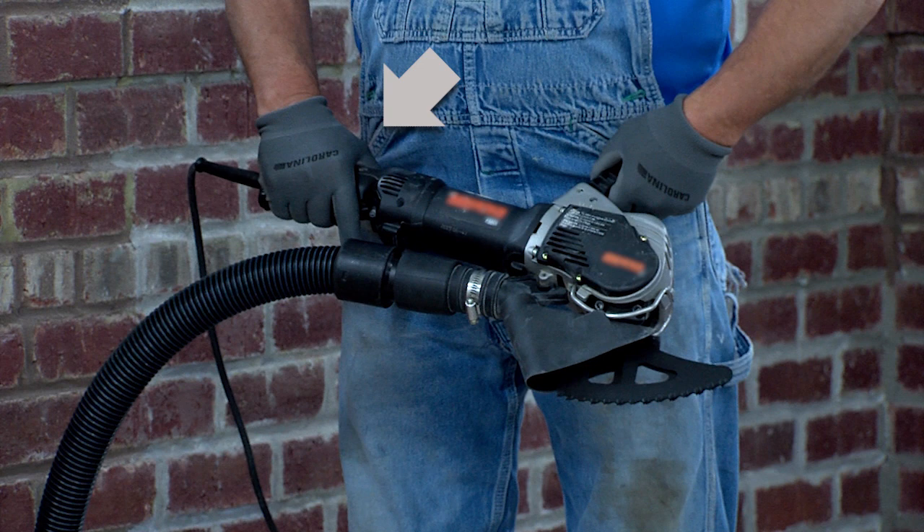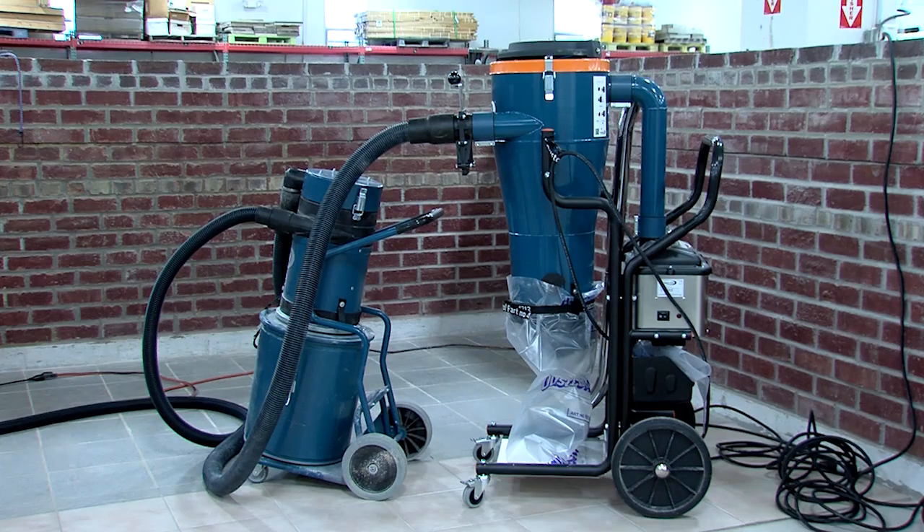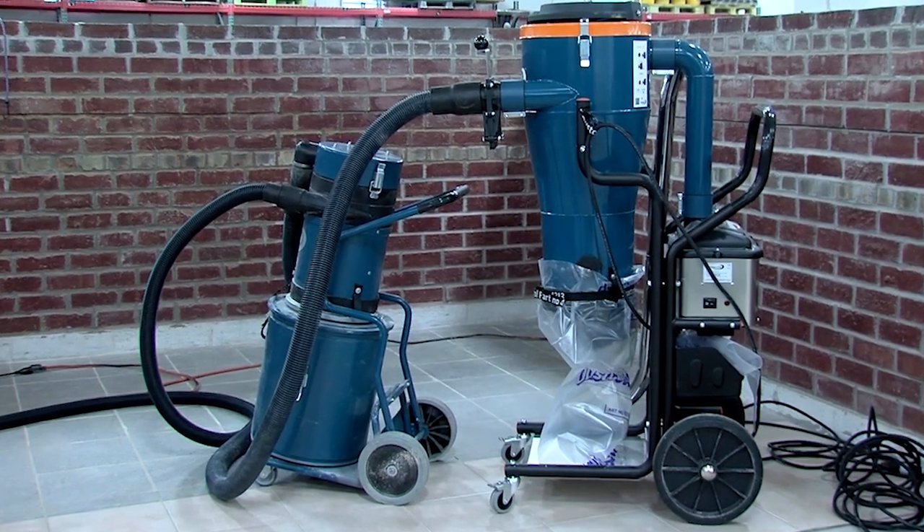Hold the saw by both the tool handle and motor housing. Fit your brick and mortar saw with a hood or shroud — this will significantly reduce airborne dust. Make sure your vacuum has the right filter for silica dust.